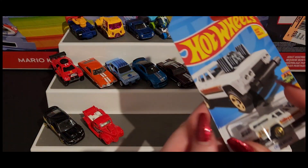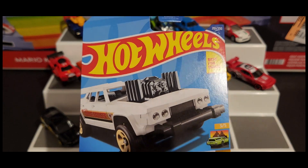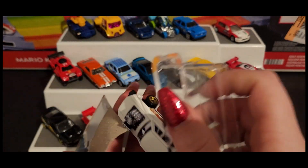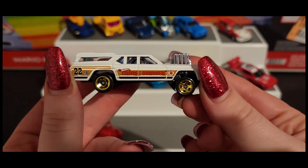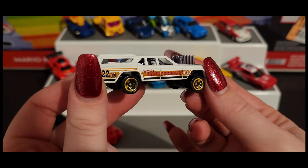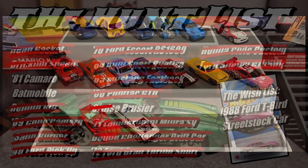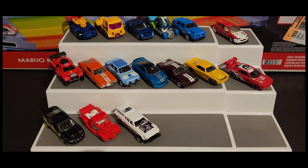Next up we got Cruise Bruiser, and this is a recolor as well. Now part of CJ's favorites.